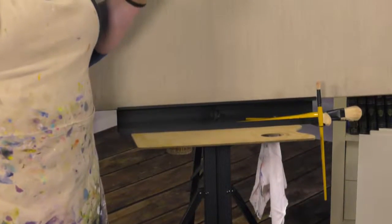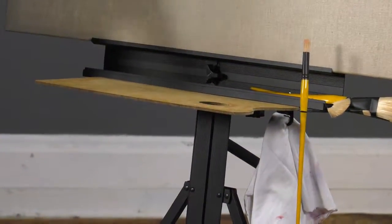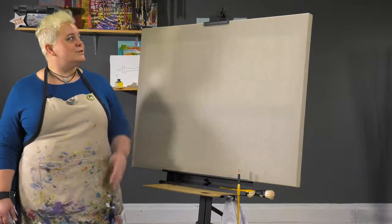Thoughtfully designed, the Soho Aluminum Studio easel has higher-end features that most budget-price easels miss. The non-slip rubber feet give the easel stability, the canvas ledge has a storage area underneath for brushes and supplies, the swing-out struts can hold a small pallet and brushes or painting rag, all while holding canvases up to 48 inches high.